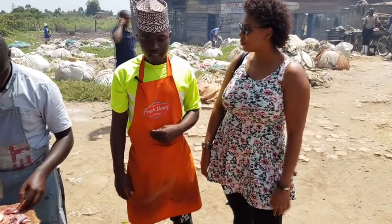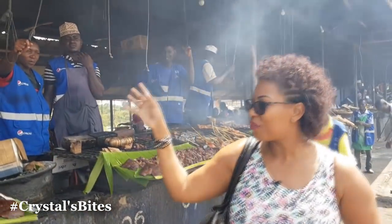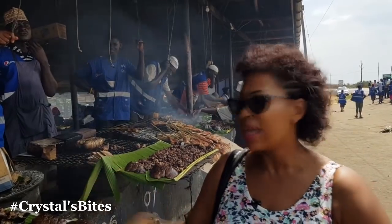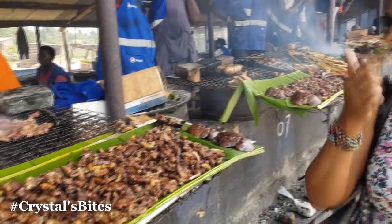So today, I'm going to be talking to a goat's meat specialist, Mahad. He'll be taking us through the process, how they start off, and all the different kinds of goat's meat they have on display. Because there's intestines, there is goat tail — did you even know you could eat goat tail?